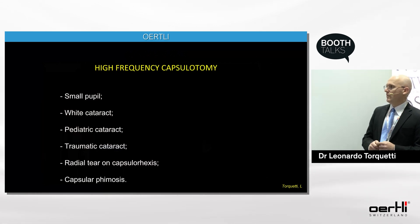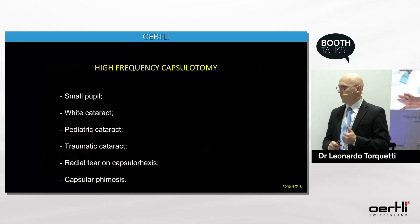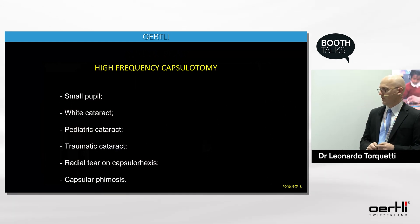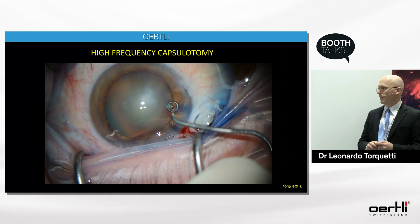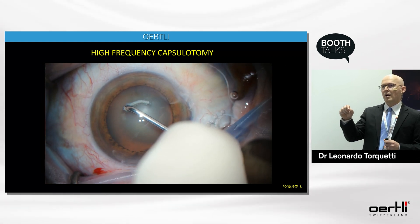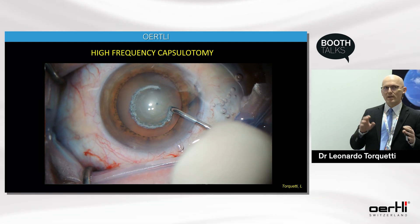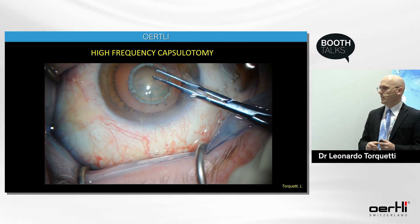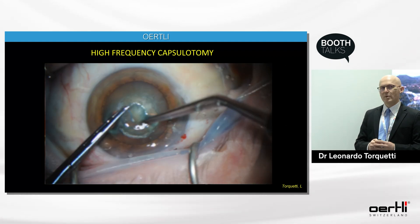Another advantage of Wortley machines is the availability of high-frequency capsulotomy, based on bipolar diathermy. It is useful for small pupil cases, white cataracts, pediatric cataracts, radial tears on capsulorrhexis, and capsulophimosis. In this regular case, I mark the cornea with a 5-millimeter capsulotomy marker, then slide the capsulotomy tip over the anterior capsule following the corneal marking. It produces a capsulotomy rather than a capsulorrhexis, and I then use Utrata forceps to remove the capsulotomy disc, resulting in a full 360-degree capsulotomy.